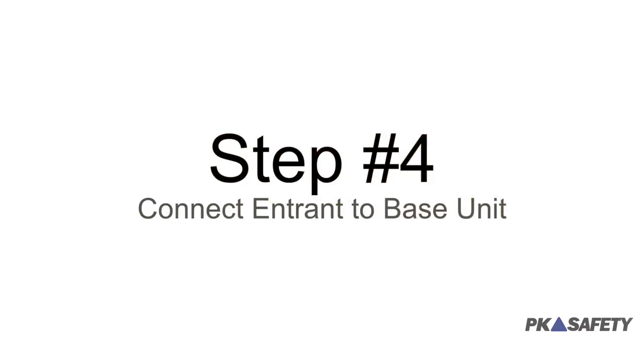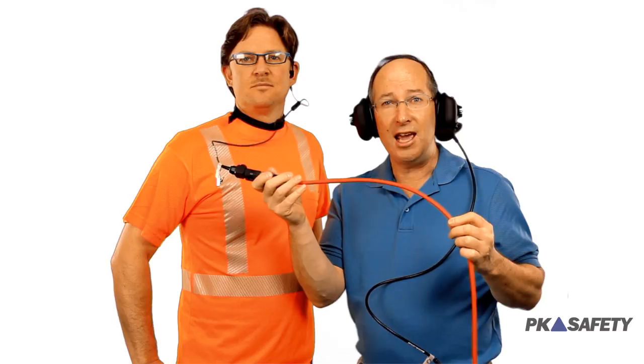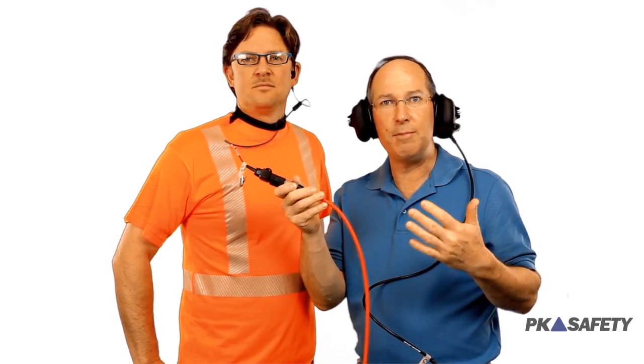Step four: connect up. Can you hear me now? Copy. Now we're limited only by the length of this cable. We have full duplex communication, speaking freely back and forth. Should something go wrong down below, the entrant has an alarm button. Press that — it comes out up here — and I know something's up.